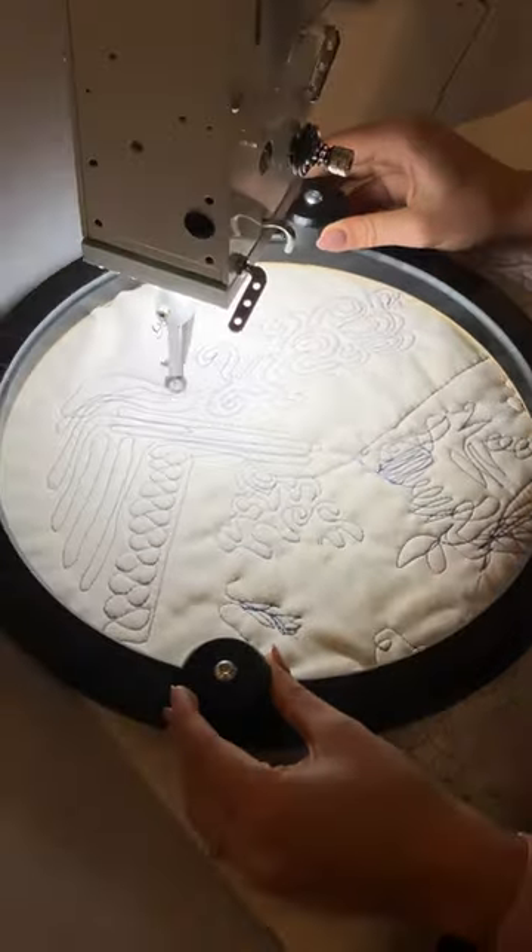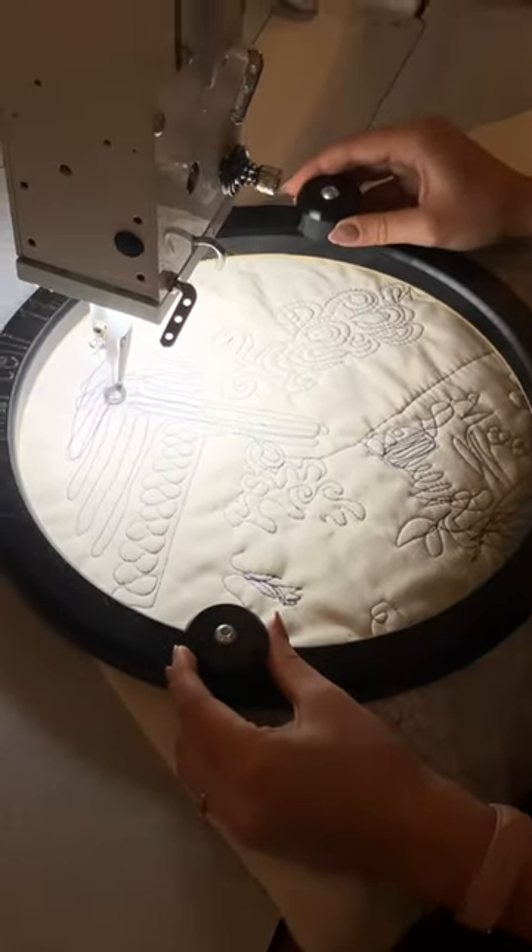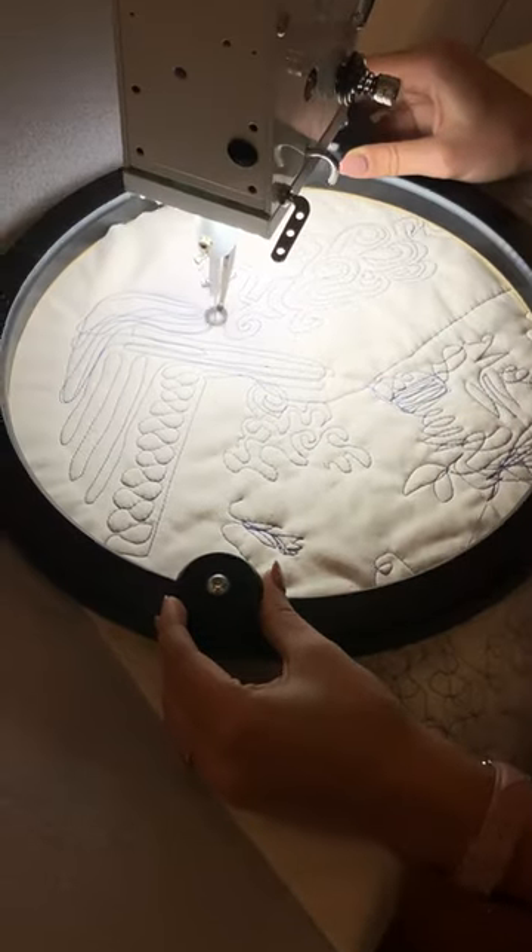You can also just click the link above this video if that is something you might like to add to your collection of quilting tools. Thanks for watching, bye for now!